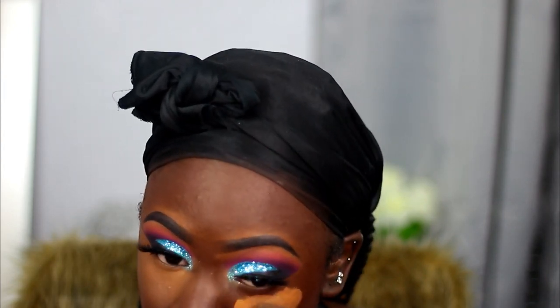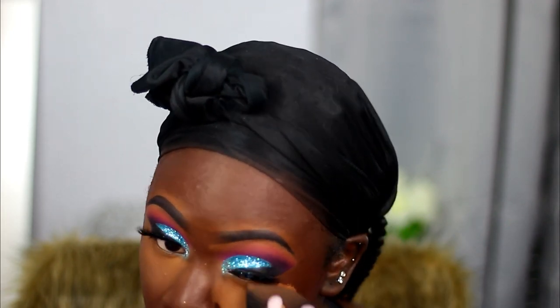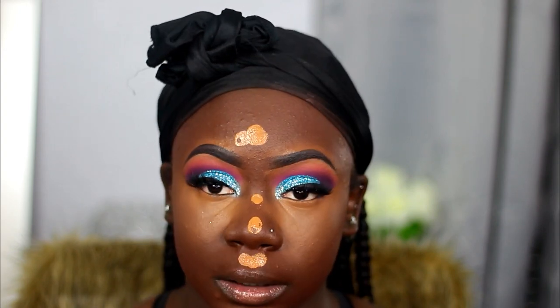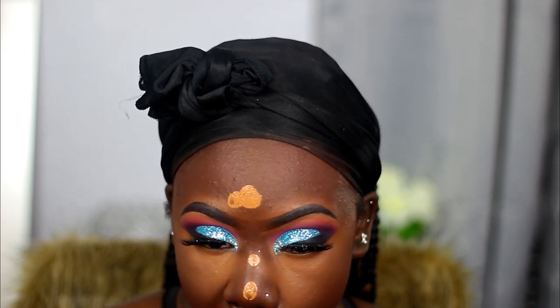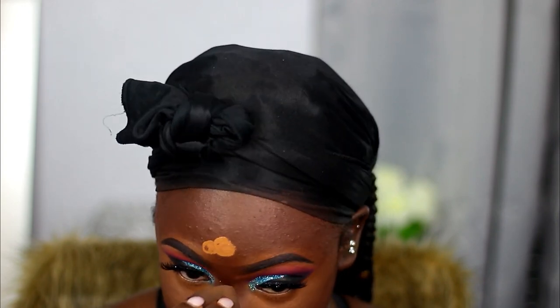Let me know if you guys want to continue to see my face routine in my videos, because I usually don't include this part since it becomes a little redundant. If you guys want to see it I'll keep it in; if not I'll continue to take it out. Just be sure to let me know down in the comment section.